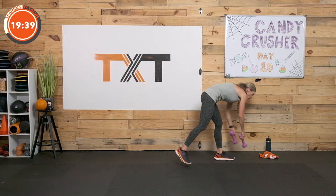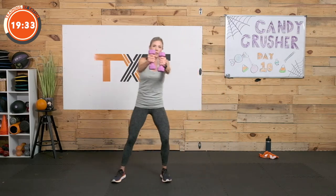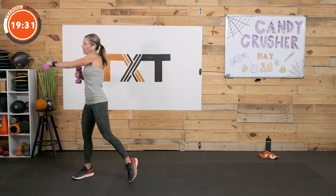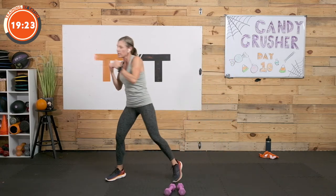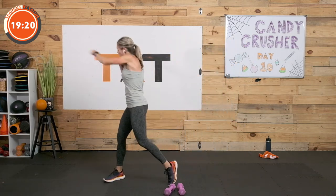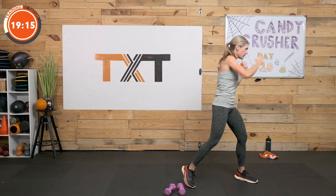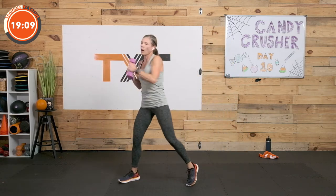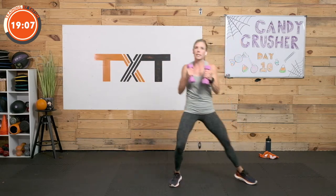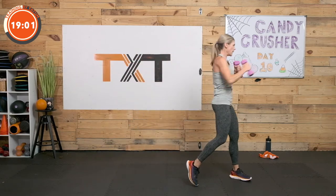I'm going to keep my weights on this one. We're going to shuffle to the left, punch to the center, punch to the right — punch, punch. It's just a slide. You do not have to use weight. Punch center, cross, jab, double jab — back and forth. Use your weight if you want, lightweight — maybe 3s, 5s, not much more. 3, 2, and 1.